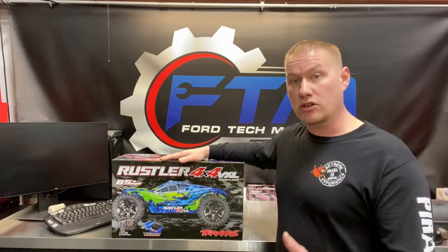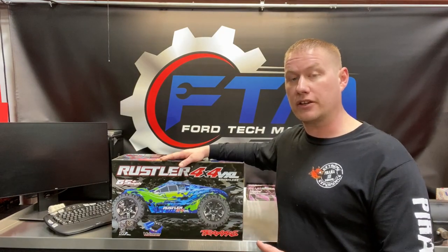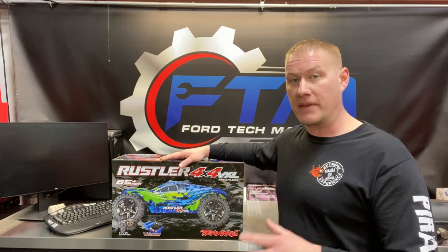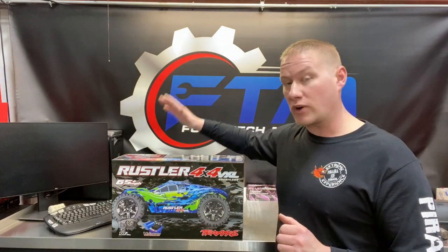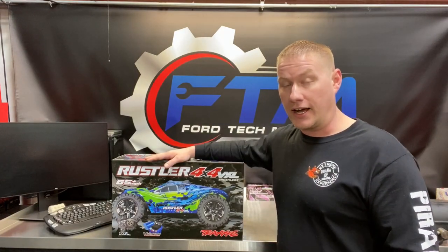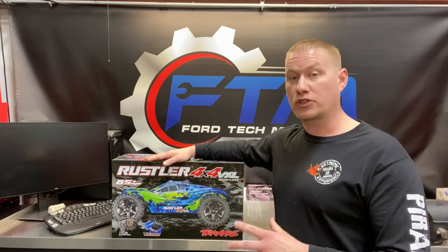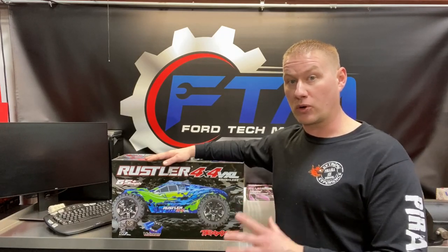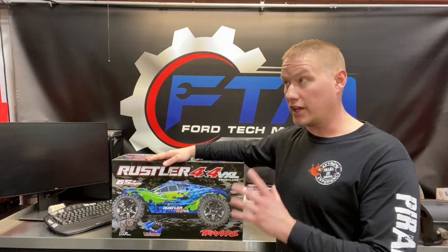I've been looking at the Traxxas Rustler for a long time — the original two-wheel drive version — but I've been stuck on four-wheel drive vehicles. I didn't want a two-wheel drive version mainly made for speed and racing; I wanted something I could take off-road. Enter the Traxxas Rustler 4x4 VXL. Traxxas finally came out with a full-on all-new wide track, low center of gravity 4x4 VXL Rustler — looks basically like a cross between a Traxxas Stampede and a Traxxas E-Revo. Today we're doing an unboxing — it's the perfect 10th scale vehicle for the indoor dirt track.